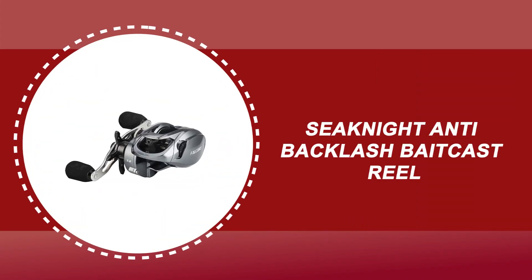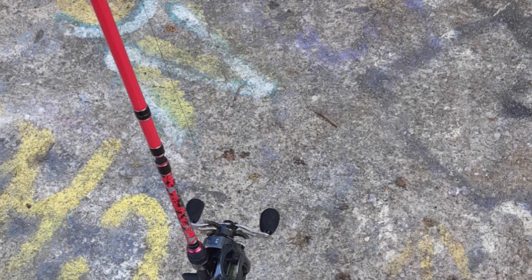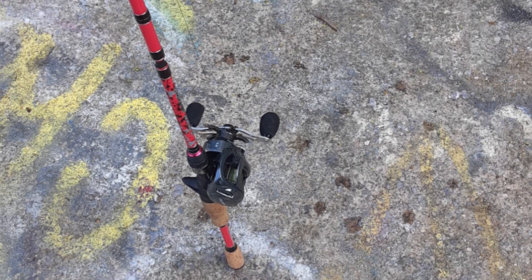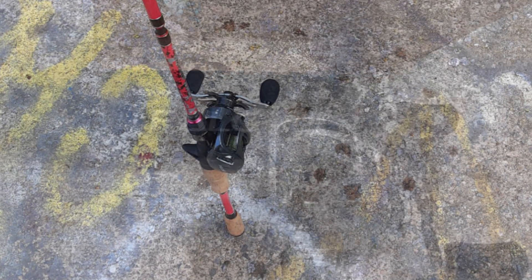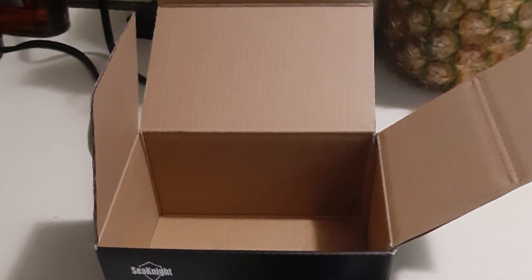Number 4: Seenite Anti-Backlash Baitcast Reel. This Seenite Anti-Backlash Baitcast Reel is constructed of durable material. It has 10 plus 1 double-shielded stainless steel bearings. The reel features 10 magnetic bearings plus a 30-pin new generation micro-magnetic brake system that optimizes the magnetic effect on the ported aluminum spool. It offers ultimate casting control.